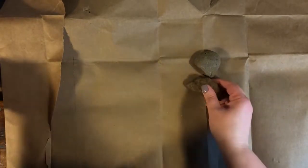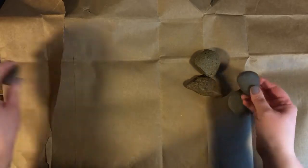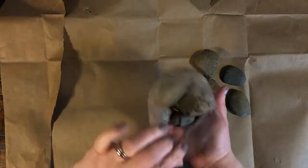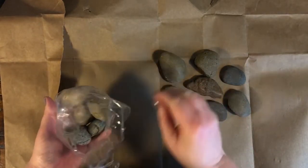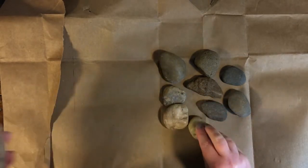As you're walking around, look for smooth ones. You can get different sizes, or a whole bunch that are sort of the same color, but if they're smooth that will help to paint them — make it a little easier. If you can't find rocks, you can always buy a bag of rocks too.